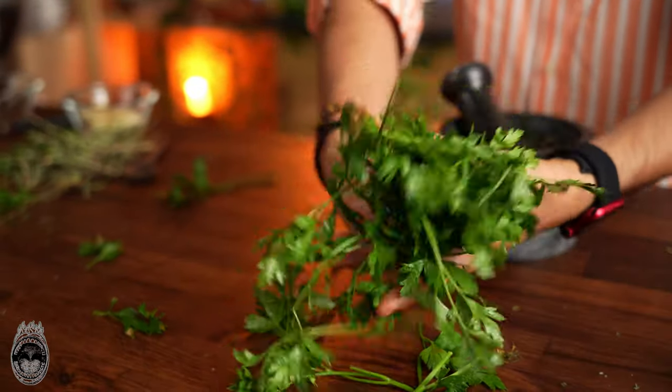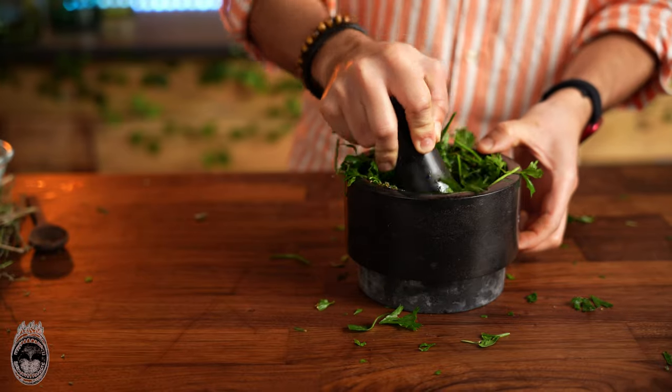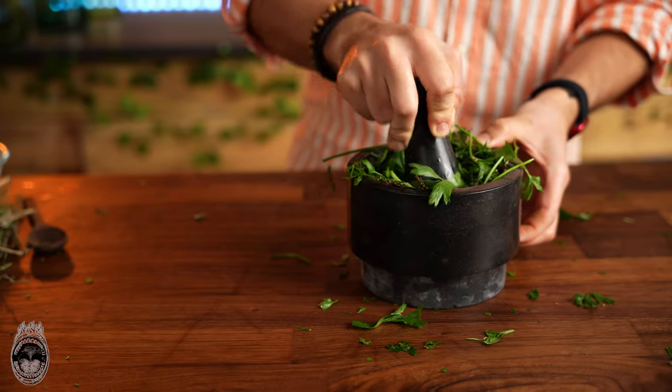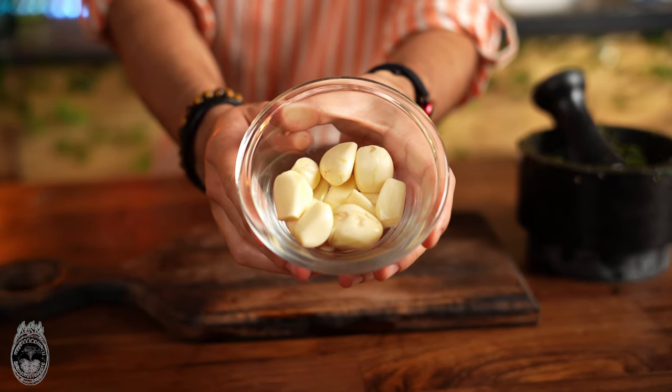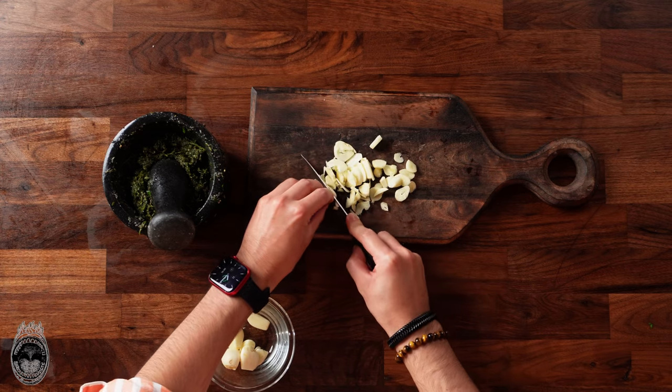Now let's add a good amount of parsley and put it inside the mortar as well. Then we are going to take about eight or ten garlic cloves, laminate them, and add them into our paste.